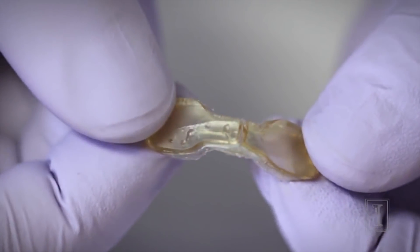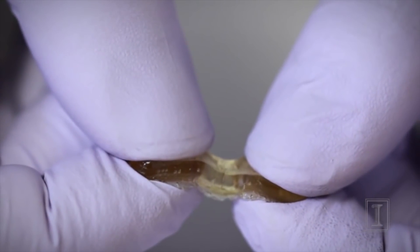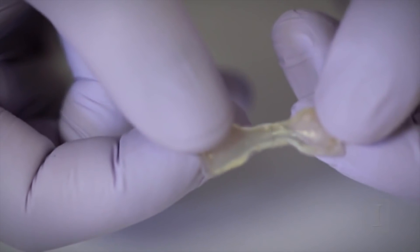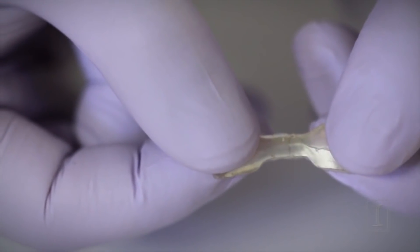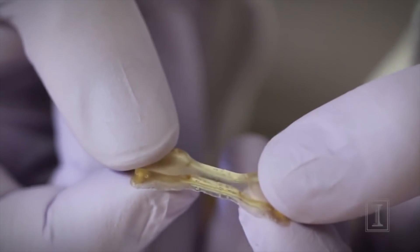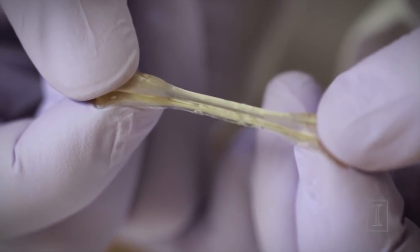Now the two pieces are brought back together and touched for one minute. Then the material is placed in a 37 degrees Celsius incubator and allowed to heal for about one day. This piece was cut yesterday and healed for 24 hours. We can see the cut in the middle, and now when stretched, the material won't break in the middle, which means it's very well healed.